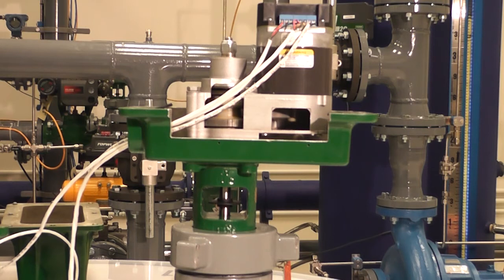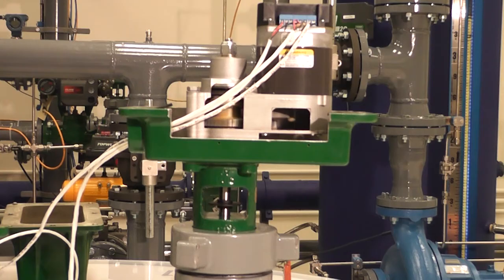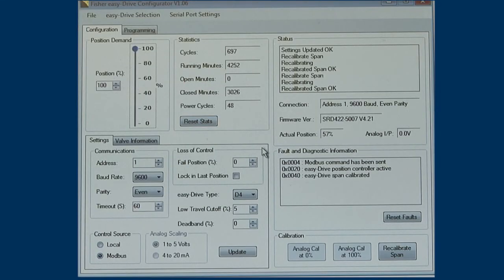The valve should move to the closed position. Make sure that within the status bar, the actual position is listed as 0% travel. Now slide the dot to the top of the position demand and the valve should move to fully open. Make sure the actual position within the status bar reads 100% travel. If the purpose was to operate the valve using a Modbus control signal, you have finished calibration.